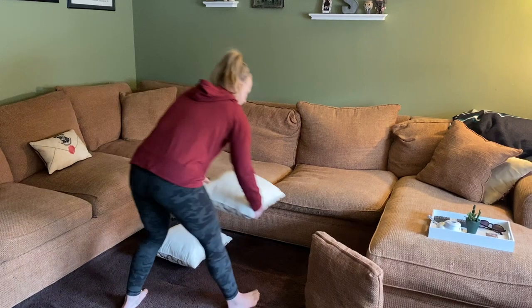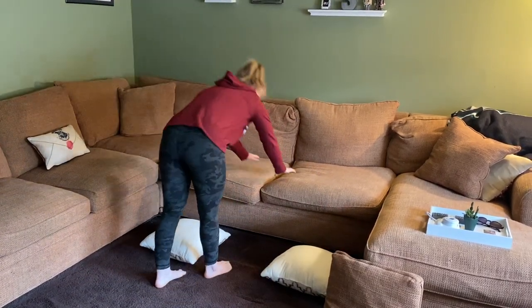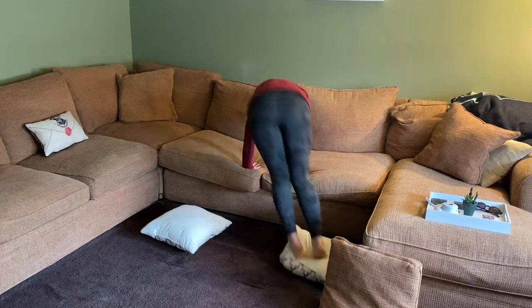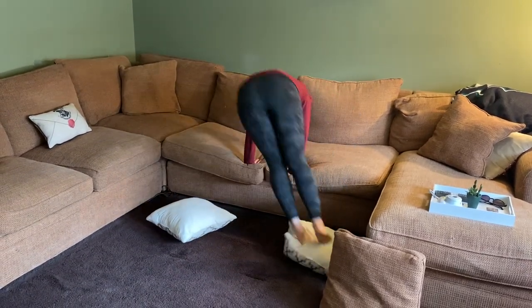You're going to put one on one side, one on the other, and you're going to put your hands down on the couch and start on one cushion. You're going to try to jump both feet at the same time to your other cushion, going back and forth, working on keeping your arms really straight and aiming for your foot.